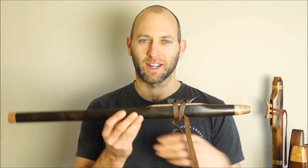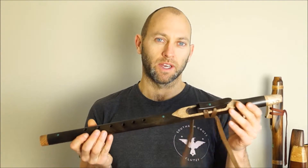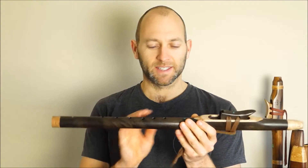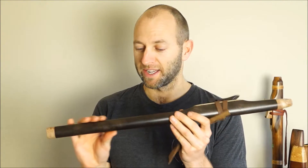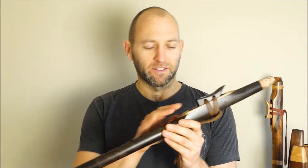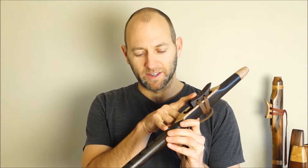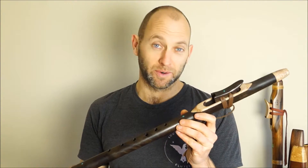Hey there, I'm Todd from Southern Cross Flutes and I've been playing the Swab Rata F-Sharp Love Flute. This piece of Swab Rata is a really beautifully rich dark wood. It features Rioriwa as well and some natural turquoise stones.